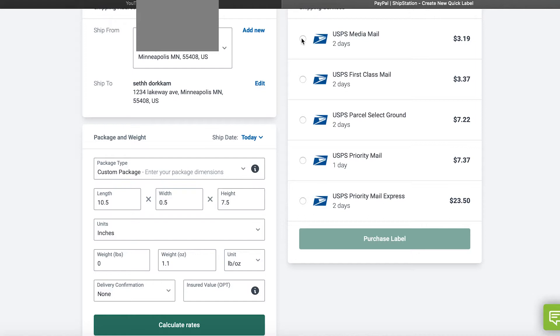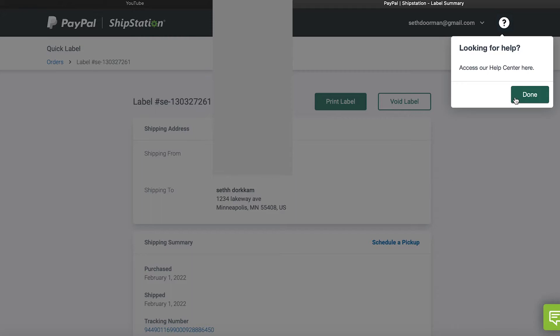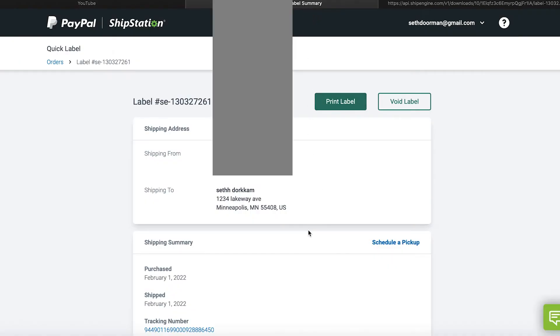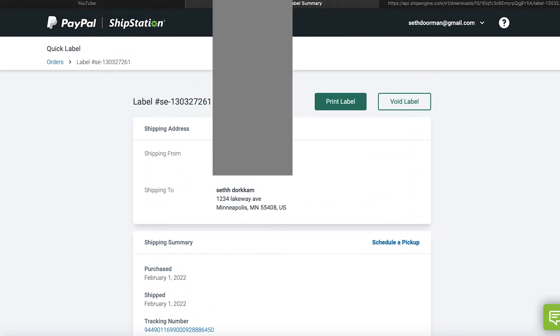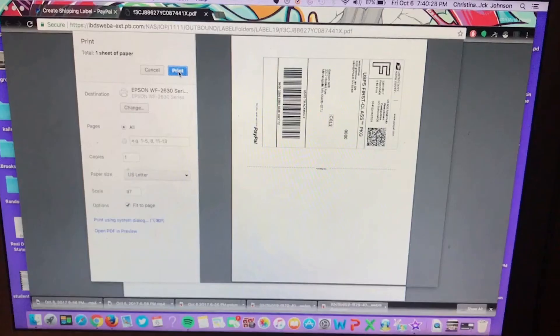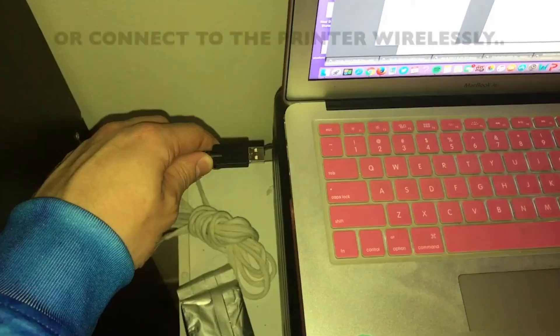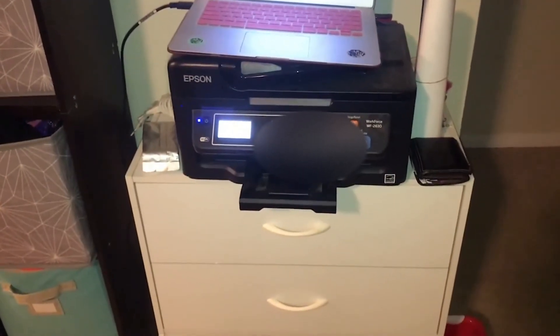Click continue and it will ask you which form of USPS you want to be using. Make the label, and then on this page you can actually print off the label itself. If you go back you will notice it gives you your tracking information and all your other information there. Now that my computer is hooked up to my printer, I'll simply plug in the USB drive, click print, and it'll begin printing. And there's our shipping label.